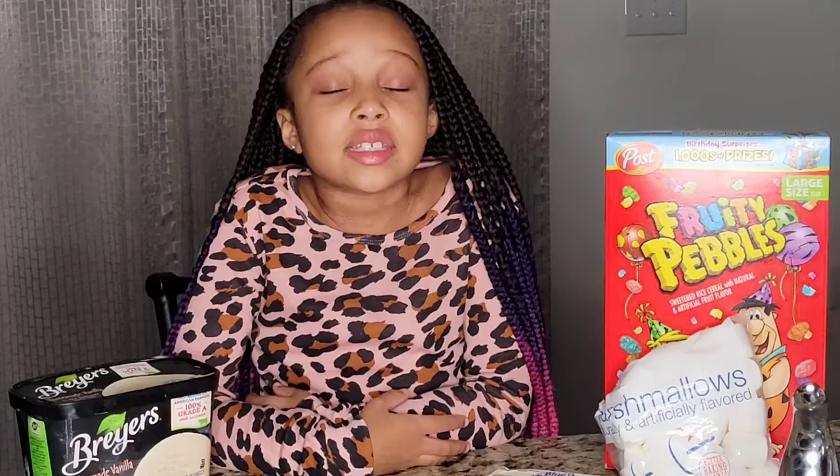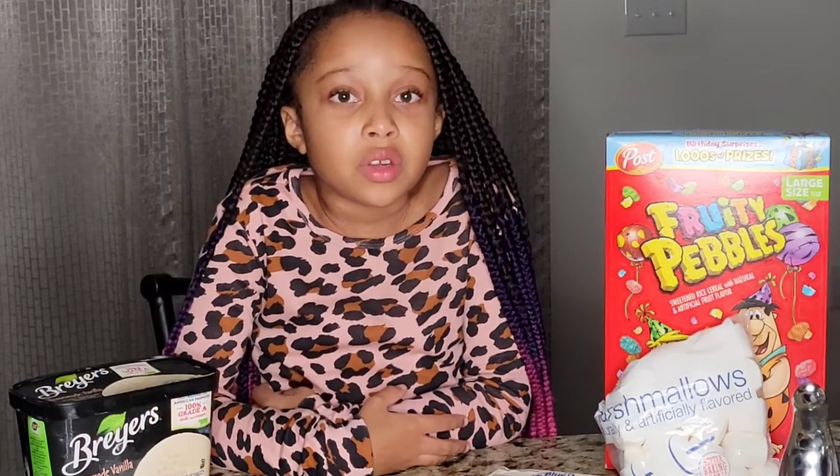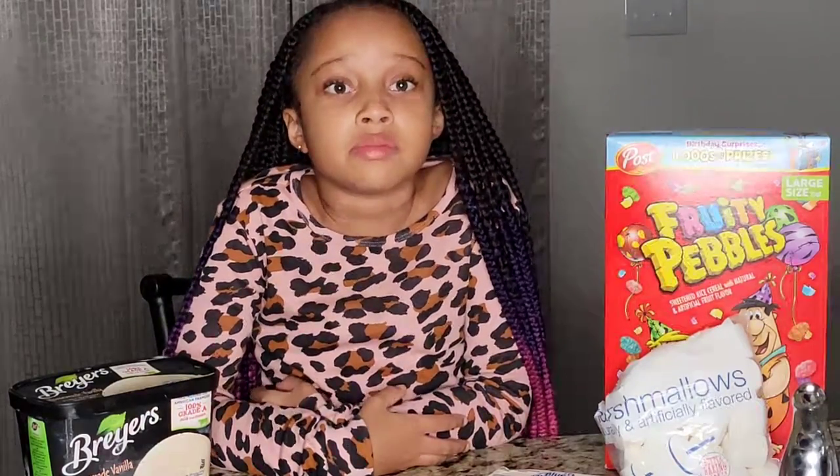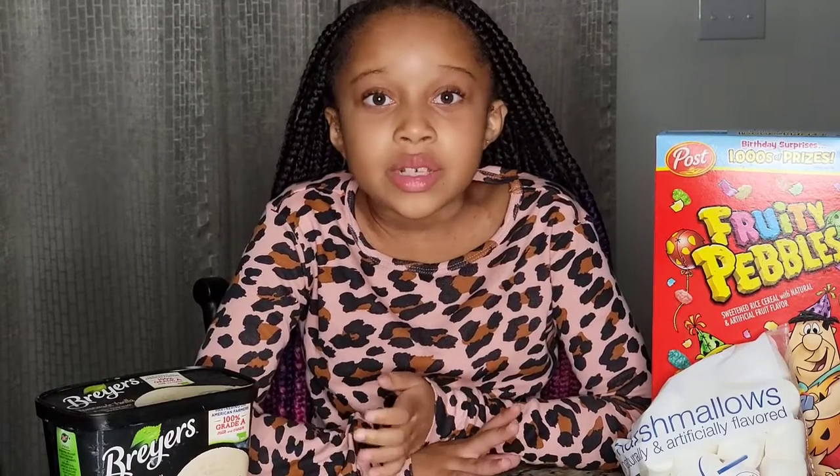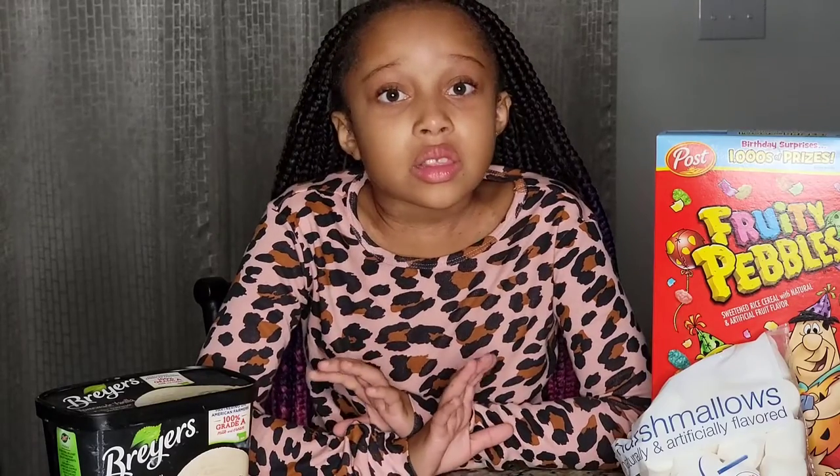Hey guys, it's Pug and tonight we are going to be making Fruity Pebble ice cream noodles. I think this is going to be a great switch up instead of the ice cream in a cone I always have. So let's get into it.